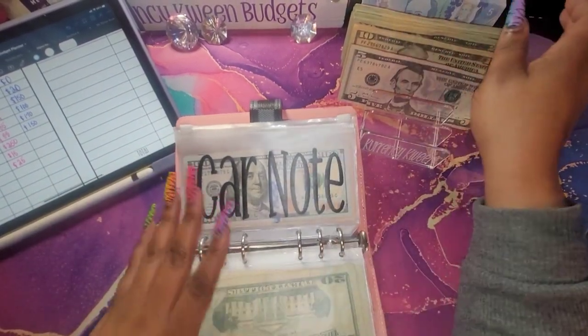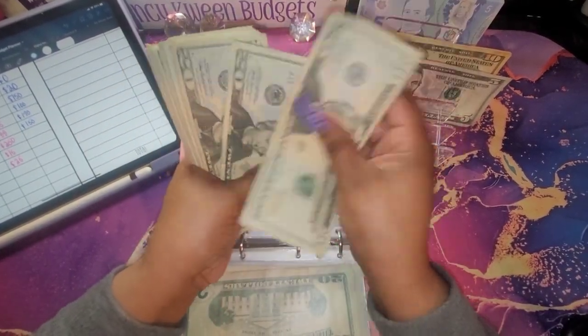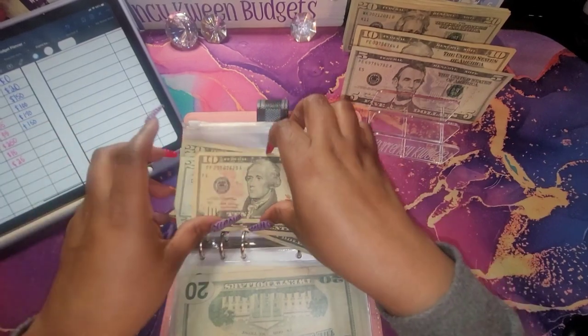The next thing I'm going to do is the car note, and we're going to do $150. So that is 20, 40, 60, 80, 1, 20, 40 — and 50.